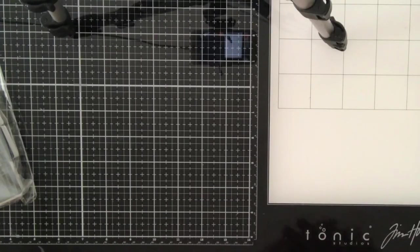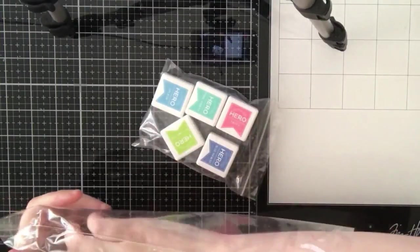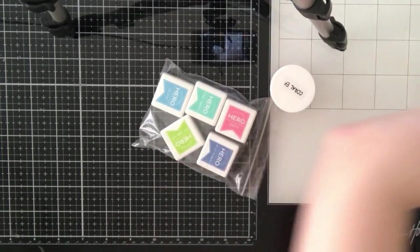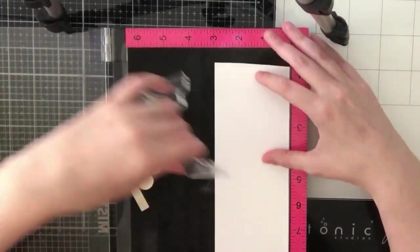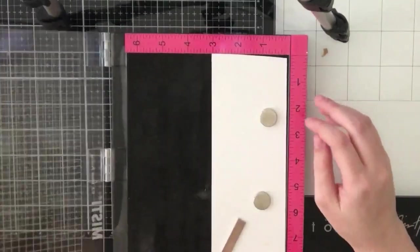At the time I filmed this video I thought those were papers but apparently they're stickers, so they do have a backing sheet that you can remove. I'm going to use them as papers. You also get five ink cubes that I will be using for my stamping.